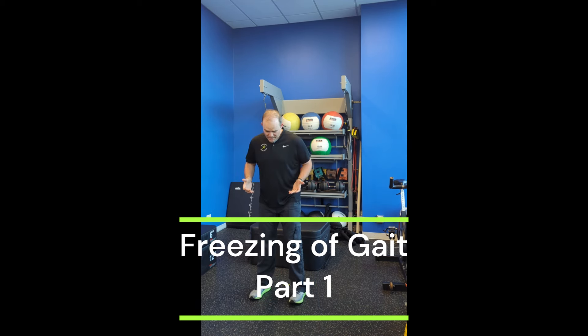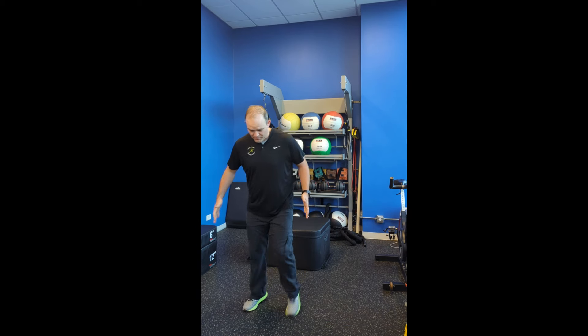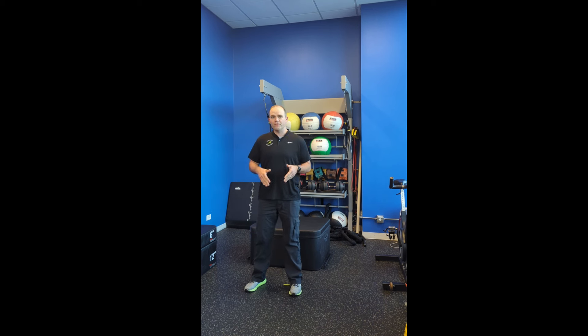Freezing of gait is a symptom where a lot of times the feet feel like they're cemented to the ground. You can't initiate a step, and it results in a lot of quick, shuffling steps. This series of exercises is what we do here at Movement Revolution to help our clients build techniques and tricks on how to release that freezing of gait.